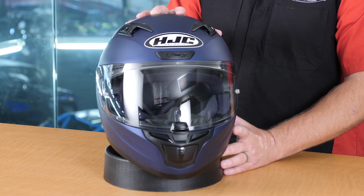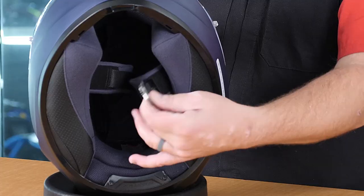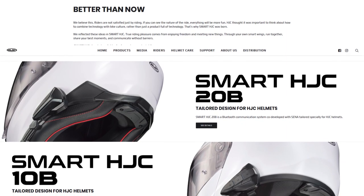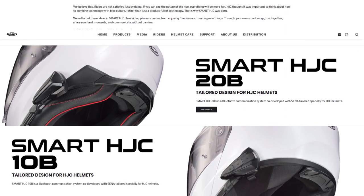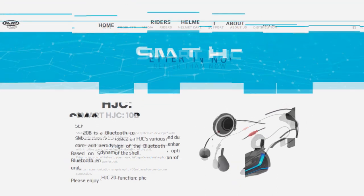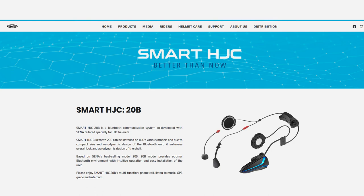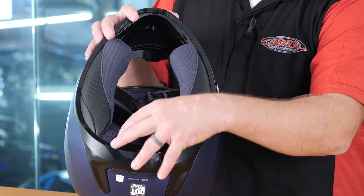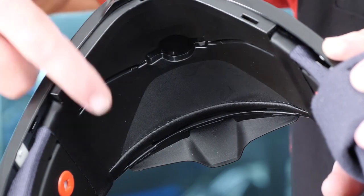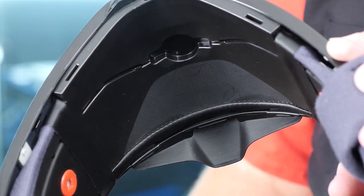As far as helmet closure goes, we're looking at a double D-ring setup — a very tried and true way to attach this helmet to your head. One more bullet point I want to highlight: this helmet is Smart HJC Ready. HJC has their own proprietary headset, made by Sena, that bolts in. You have two different styles — a 10B and a 20B, essentially an SMH10 or 20S type electronics. Everything integrates; the chin bar has a spot cut out for the microphone and indentions for the wires to press in. It's a really neat setup if you're looking to add Bluetooth to your helmet.